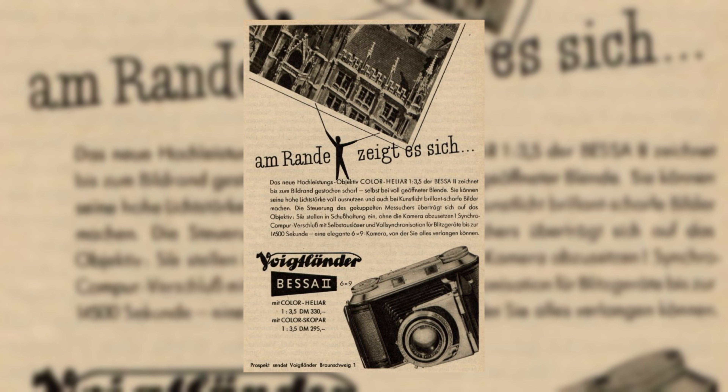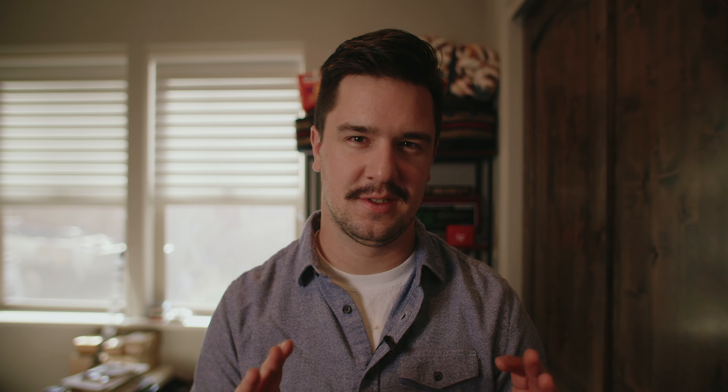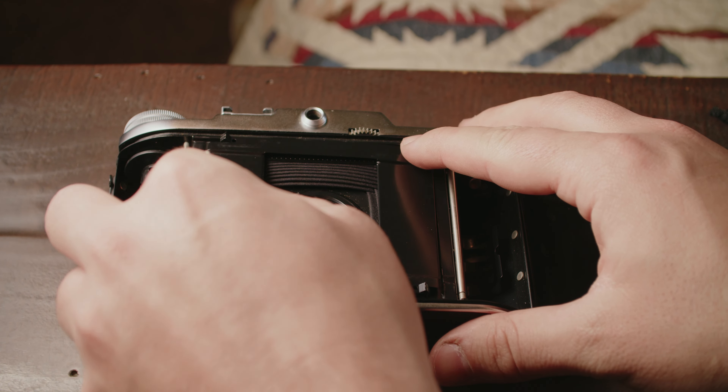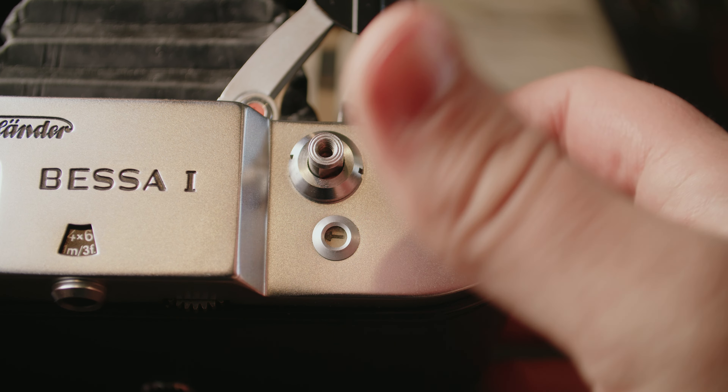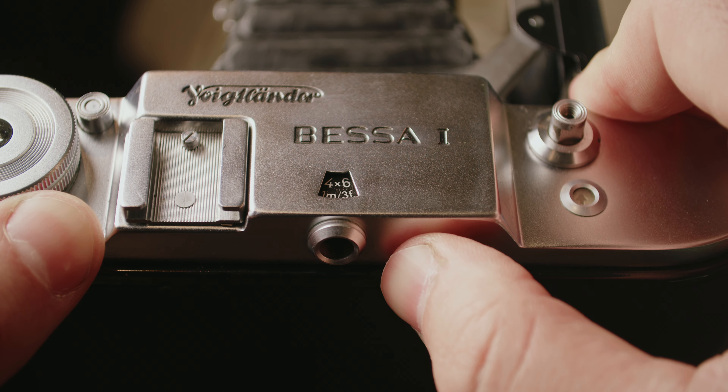By the end of World War II, Voigtländer decided to upgrade these Bessa models with the Bessa 1 and the Bessa 2. The Bessa 1 is a basic viewfinder folding camera, while the Bessa 2 was a rangefinder. The camera I have is the Bessa 1, the viewfinder model. It's a 6x9 camera, but with a mask you can actually shoot 6x4.5, which doubles your shots from 8 to 16. It does come with some nice features such as double exposure prevention, as well as an adjustable viewfinder that can switch between 6x9 and 6x4.5.